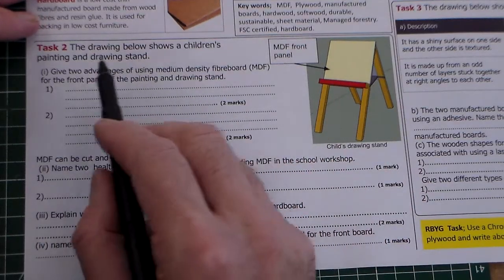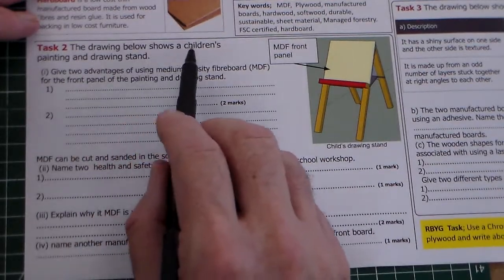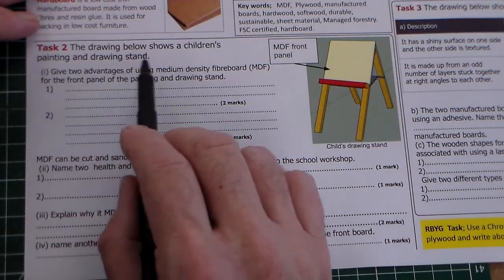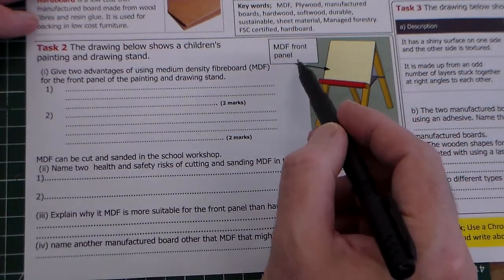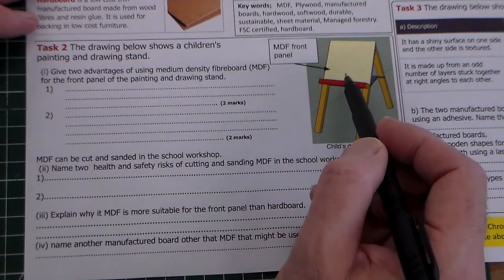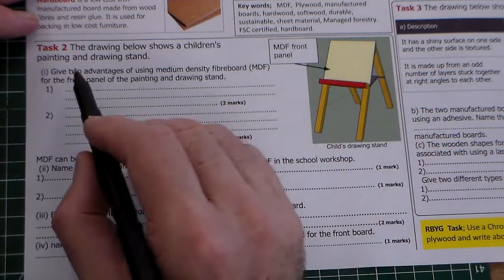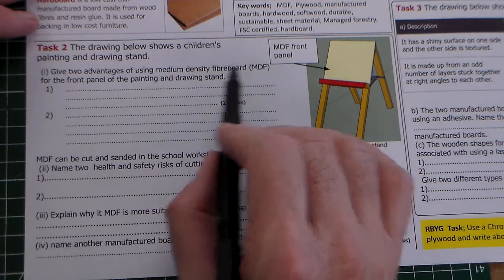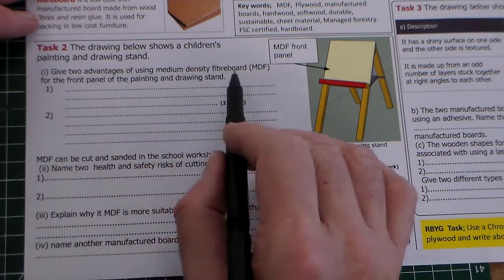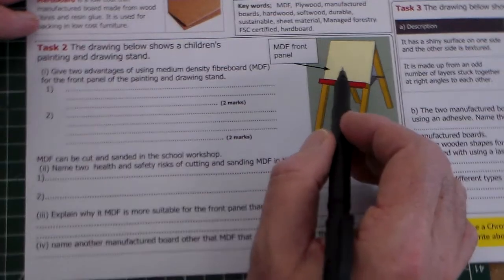The question here says the drawing below shows a children's painting and drawing stand. The picture of the drawing stand indicates that the front panel is made of MDF. The question asks: give two advantages of using medium density fibreboard (MDF) for the front panel of the painting and drawing stand.